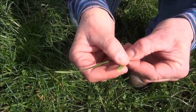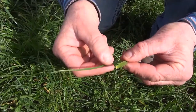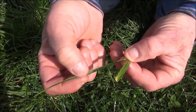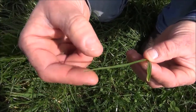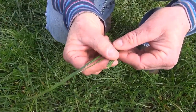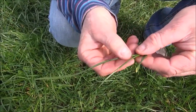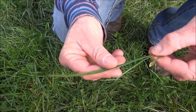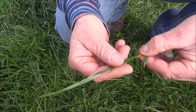In this example, the remnant leaf is less than half the length of the longest leaf and therefore should not be counted. The appearance of the new leaf tells us that the longest leaf is fully grown and can be counted as one leaf. The new leaf is half the length of the longest leaf, so we can count the new leaf as half a leaf. This tiller is at the one and a half leaf stage.